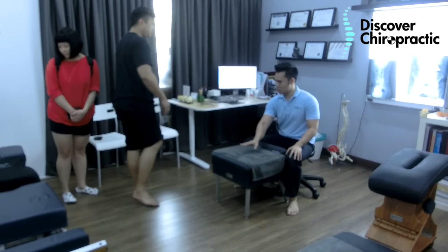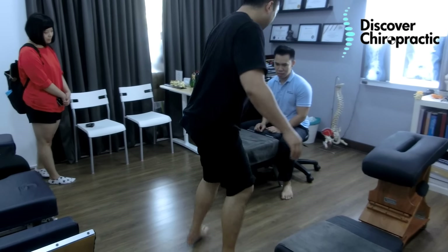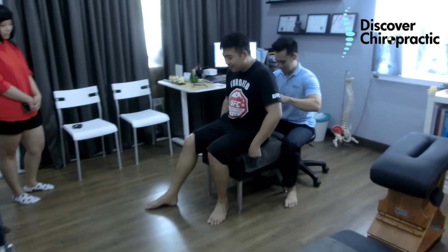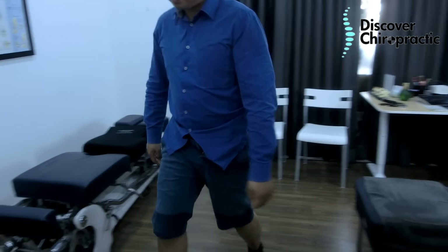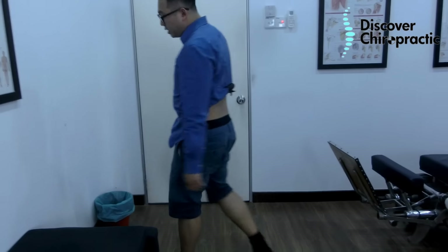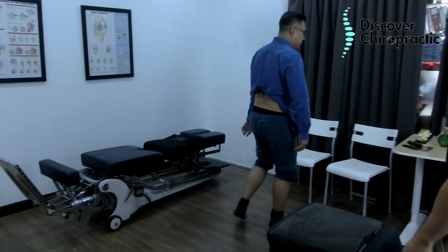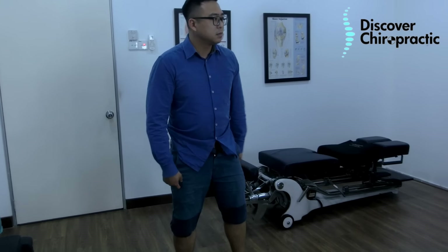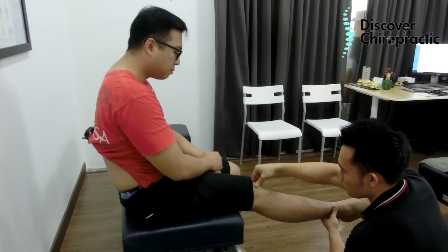Your pelvis is twisted, and that alters the way you walk and changes the biomechanics of your knee as well. Wow, so much better! It's a lot better walking now, and we still haven't done anything on the knee. Once the rotation in the pelvis is corrected, the knee is fine — fully able to straighten out.